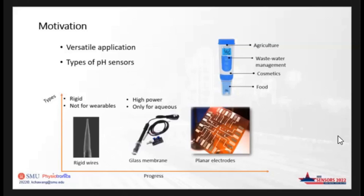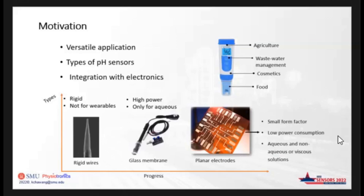In the past, our group has demonstrated the use of thinner electrodes, and some of its advantages are small form factor, low power consumption, which makes integration with electronics very efficient, and it also provides direct surface contact with the sample solution. This is why it can be used for pH sensing in aqueous, non-aqueous, and viscous solutions.